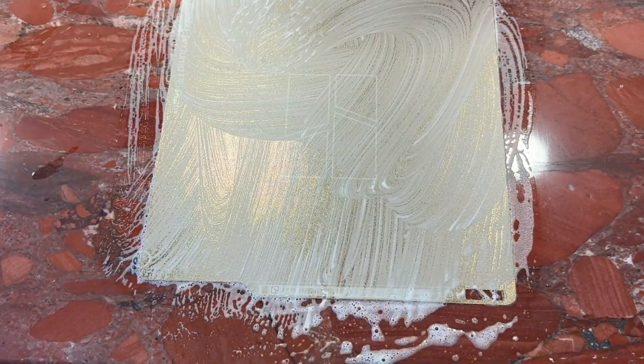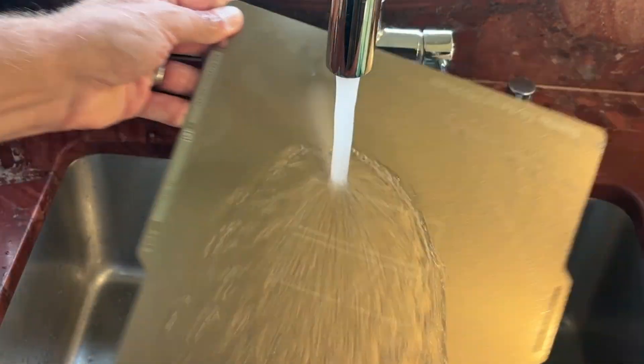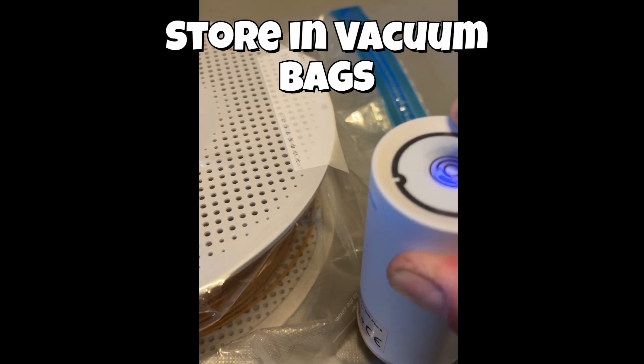Frequent cleaning is recommended. We use standard dishwashing liquid. You should create a routine for how often you clean. Clean with hot water and then the plate is ready to use again. Proper storage is also important.